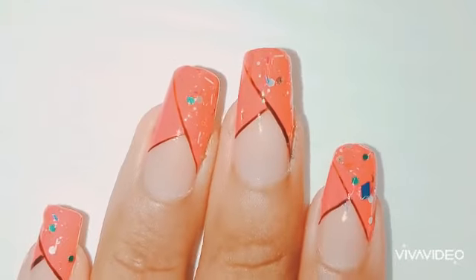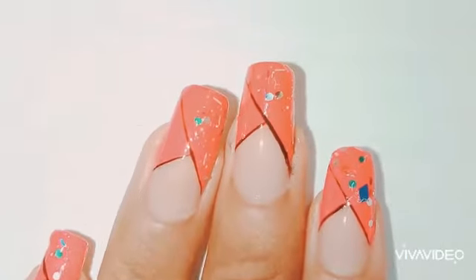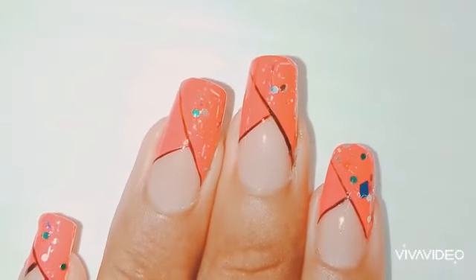The last step is to seal the design with top coat. This is a pretty short video, please don't mind me — I'm going to make at least three-minute videos going forward.